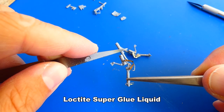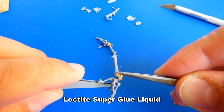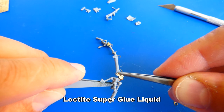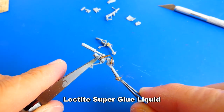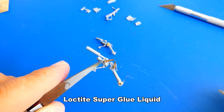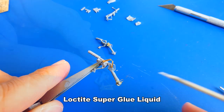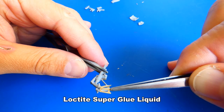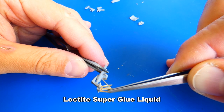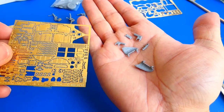Gluing metal parts to the landing gear legs was a bit difficult. Some metal parts were very brittle and liked to bend and break off very easily, so this work step took me more time than I expected. When I'm already working on the landing gear legs, I will also add a few metal parts to the landing gear covers.